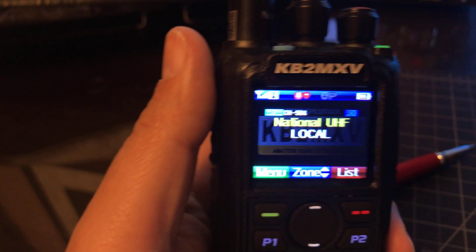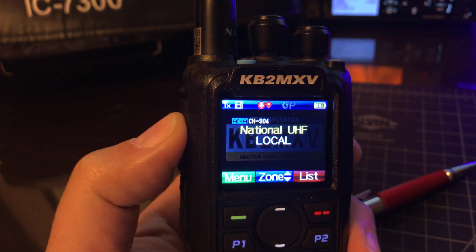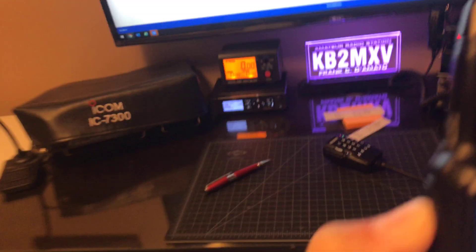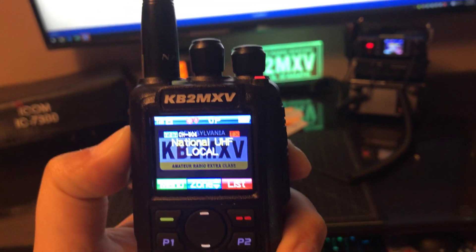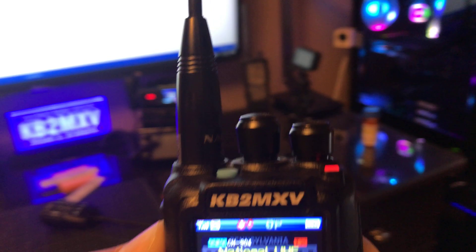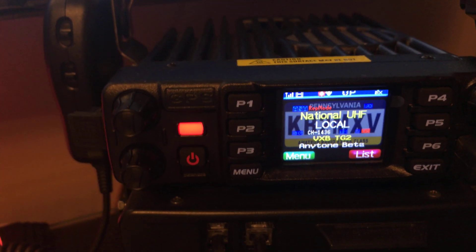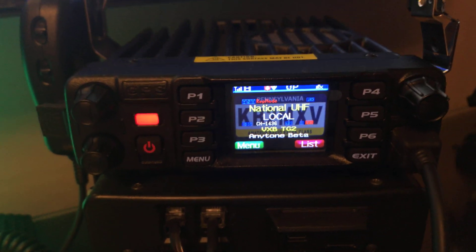KB2MXV, K3VNN, on the air, local 2. K3VNN, you're sounding good on my side. My portable is locked into UHF Simplex National Calling Frequency and I heard you fine. I'm also monitoring you on my open spot coming in, and I'm watching the D578 doing crossband repeat for me.